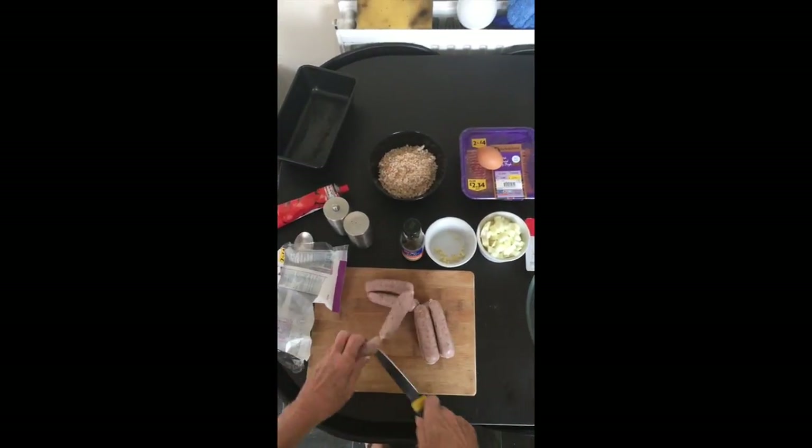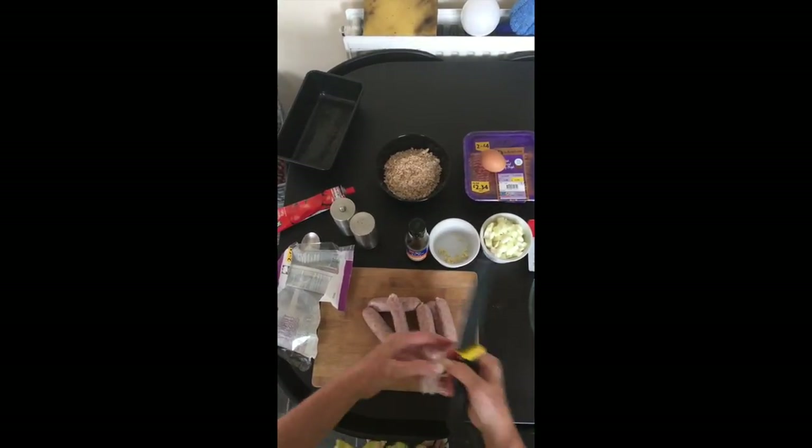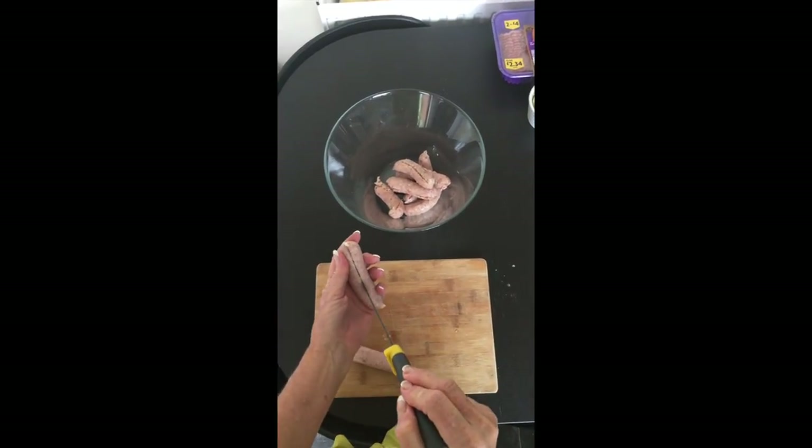The first thing we're gonna do is take off all the skin from the turkey sausages — you can chuck the skins, we're not going to use those — and then place all the meat from the turkey sausages into the big mixing bowl.